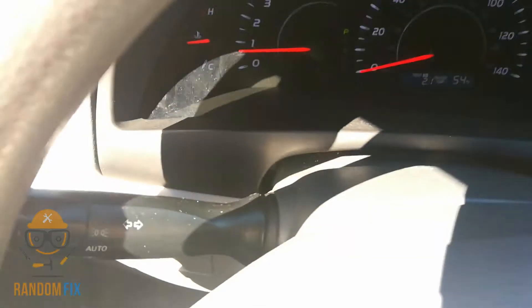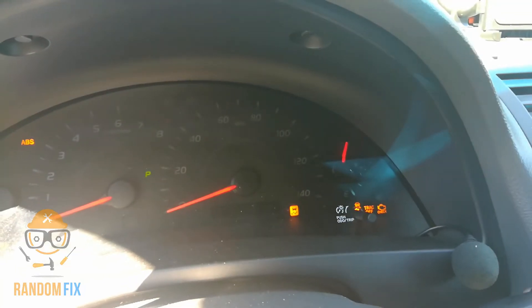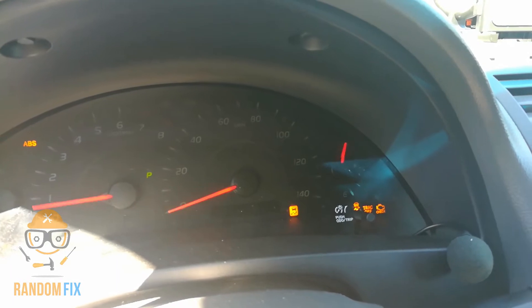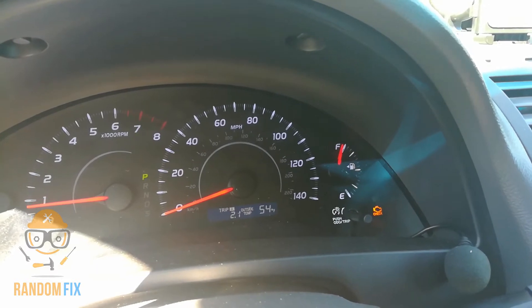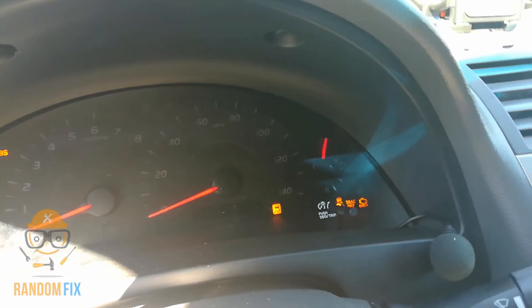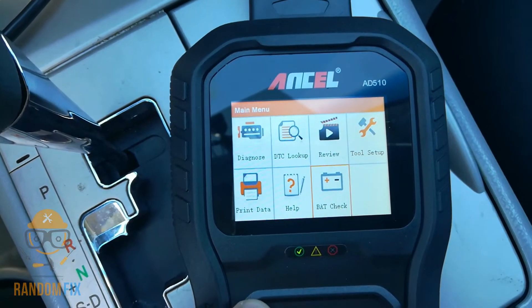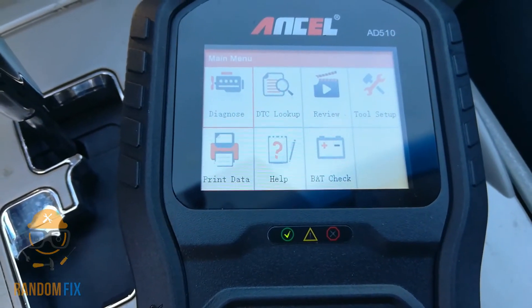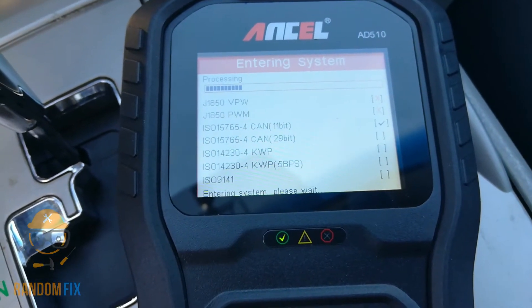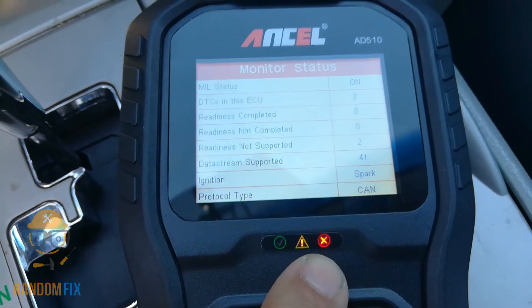I'm going to go ahead and trigger the check engine light on this vehicle now. We're going to go from no check engine light — and now we've got a check engine light. I'm coming back to the scanner to do a fresh scan. Watch the green button: it went from green to red with the yellow lit up as well, so now it knows something is wrong.